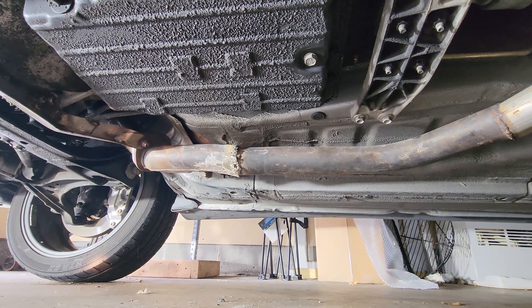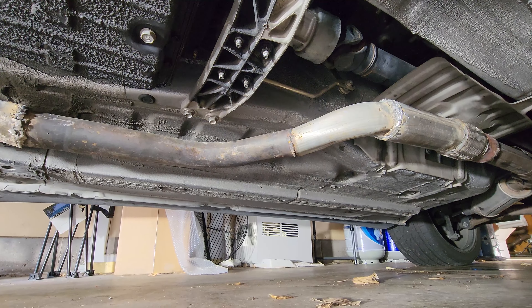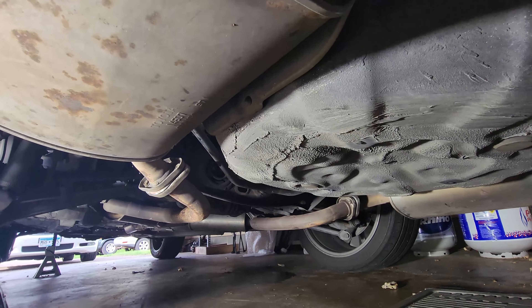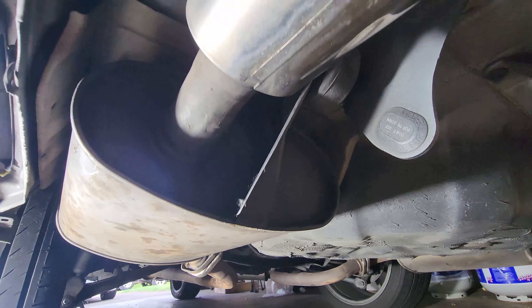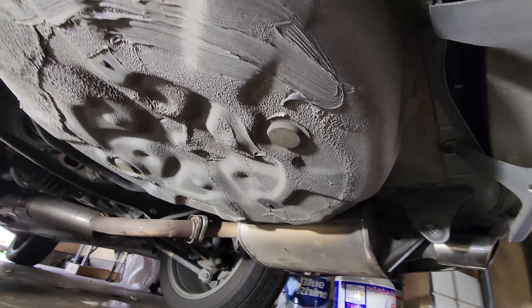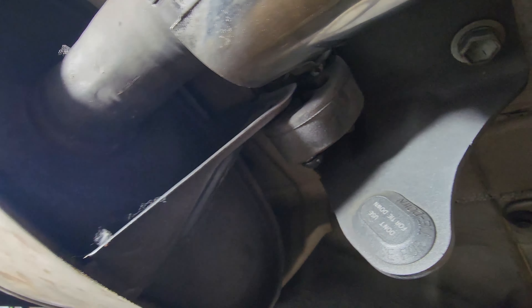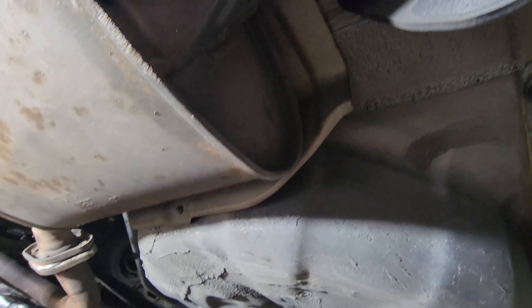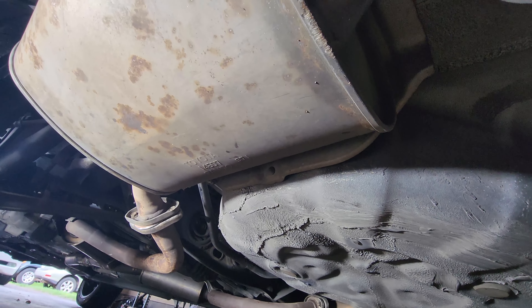Alright, let's go ahead and get these mufflers installed and see if she starts up. Now we got the mufflers on. That was a pain in the ass honestly. Those rubber cushions — oh my gosh. For some reason getting that thing through there even with lube on it is a pain in the ass. But they're in, they're on.